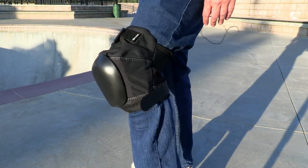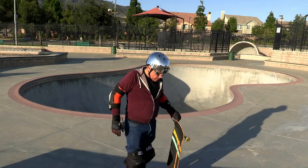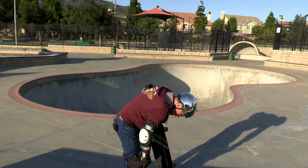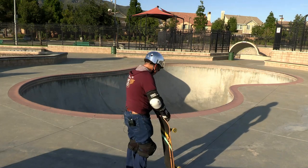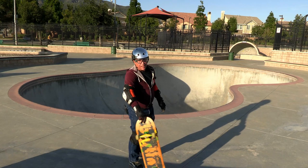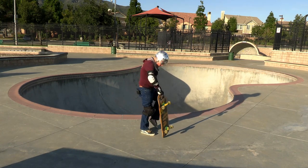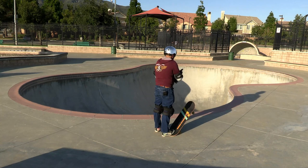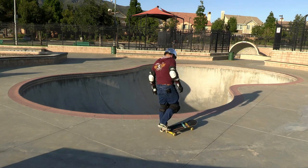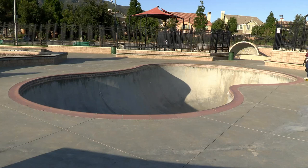First impressions wearing these: there's a little pressure point below the kneecap where that bottom piece doesn't articulate well. The top has less of a pressure point than expected. Overall not the most comfortable, but I'd say Protecs are a little better. These fall somewhere between Protec and S1 — I think S1s are the least comfortable, and 187s are in between.